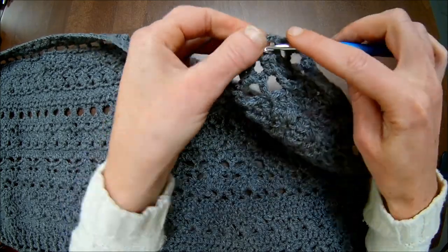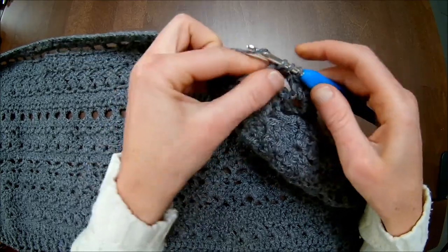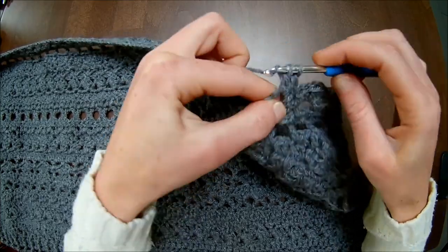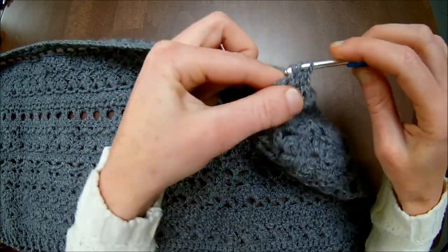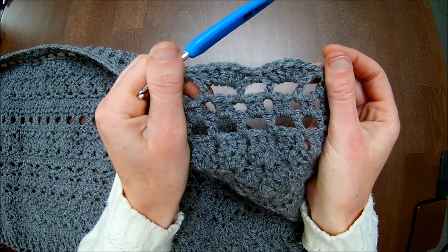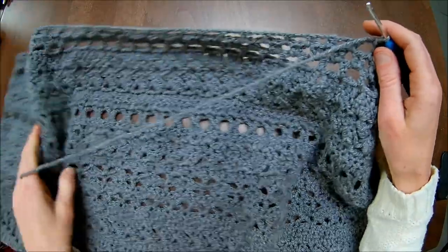Then in the next chain two space you make five double crochets — that's number two, three, four, and five. Skip to the next chain two space, then you make one single crochet. Next chain two space you make five double crochets — number two, three, four, five — and in the next chain two space you make one single crochet. This is how it should look; you'll be repeating this throughout the row and we'll finish off together.